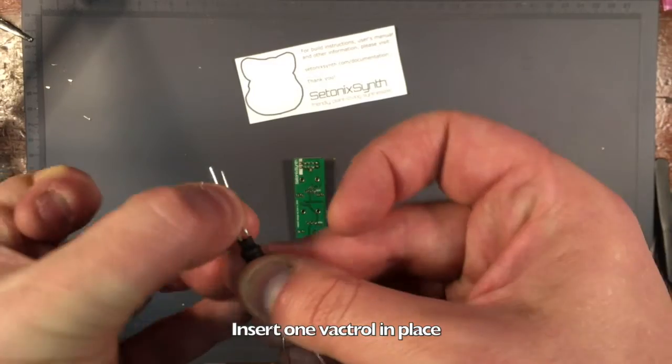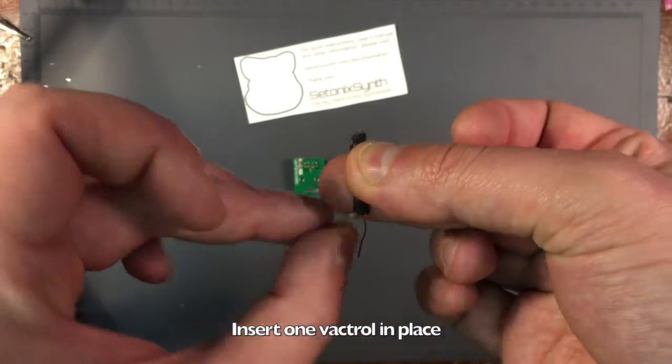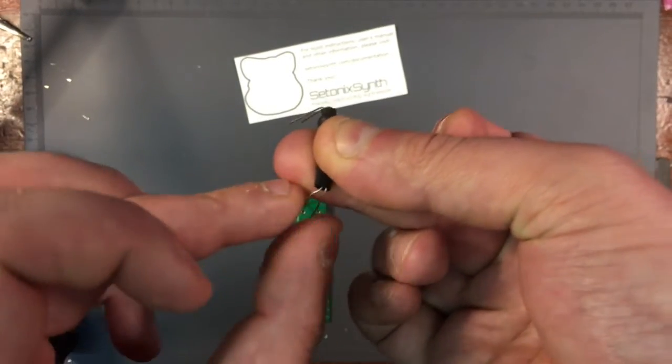Now it's time to mount the Vactrols. Be sure to orient the LED side upwards and put the short leg, or cathode, in the square hole of each LED footprint.